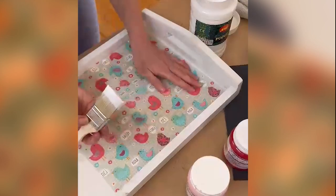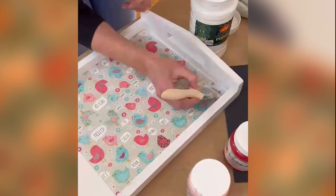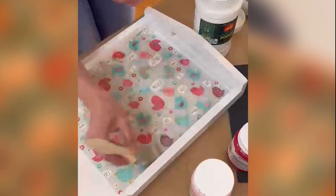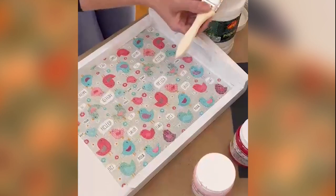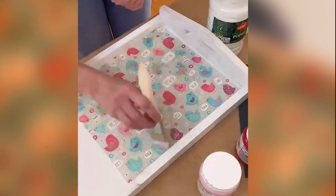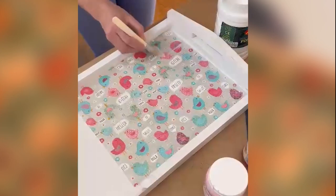To seal in your image, you are now going to do a thin layer of parche over your serviette. Remember, the serviette itself is really thin, so be careful not to push too hard and not to layer it on too quickly.